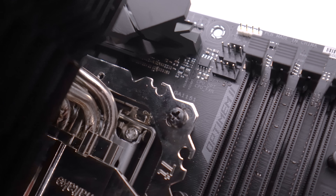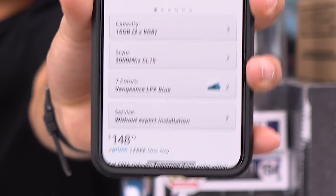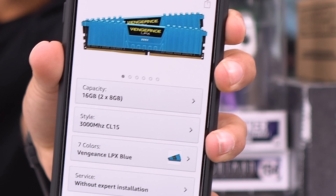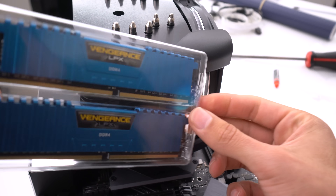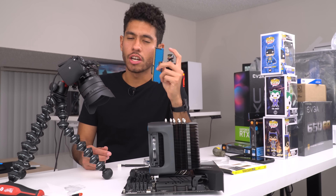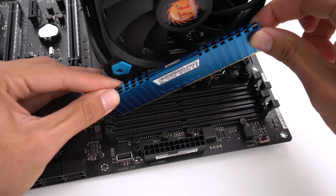The heatsink fan is gonna need power — it hooks up to where it's labeled CPU fan, which is the bottom one right here. Moving on to our RAM installation — we went with 16 gigs, two sticks of 8 gigabytes, the very popular Corsair Vengeance in the blue colorway. That's what you call some clean-looking RAM. RAM installation is very easy — it only goes in one way.